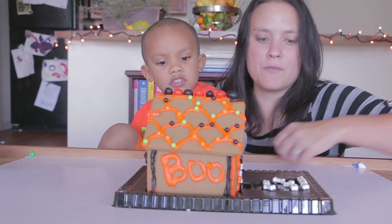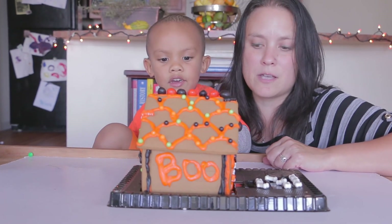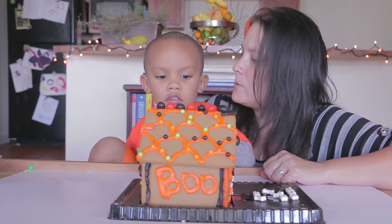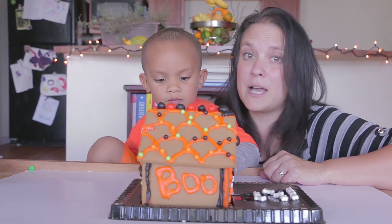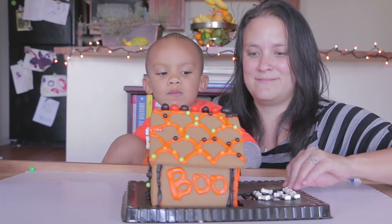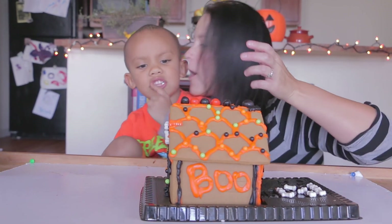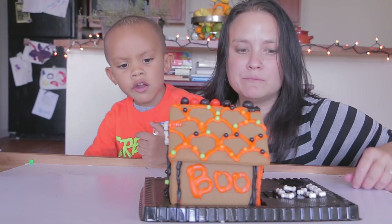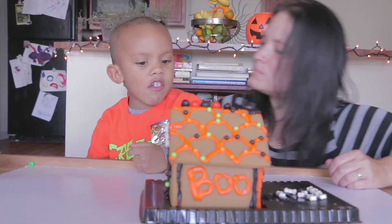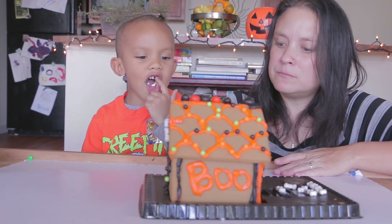Alright guys, so this is the finished product of our house. We had a really good, great time making this, and it was super easy and fun. We hope everybody has a Happy Halloween! Happy Halloween. Thanks for watching. It's time to eat! I'm going to eat this also. You can eat that one? I'm going to eat this bone. Mmm. I'm going to eat the R. Mmm.